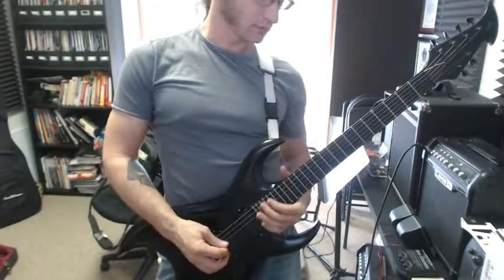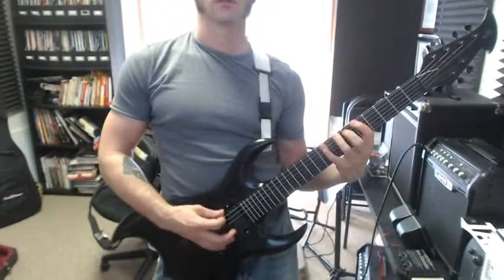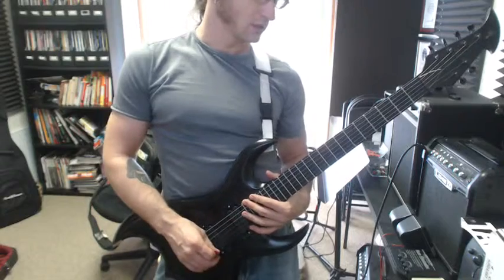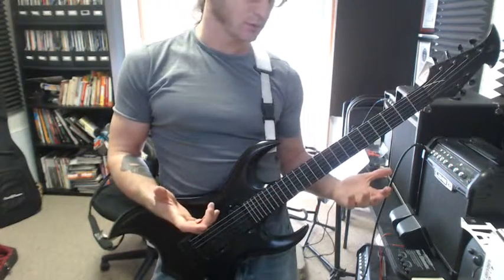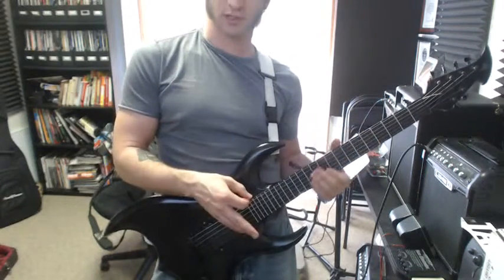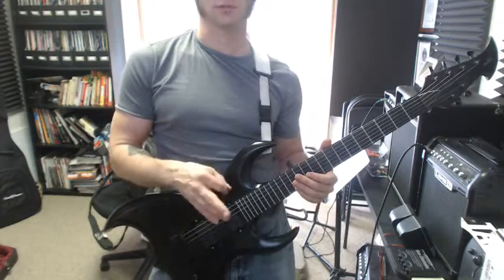The thing to work on with the metronome this week — go ahead and do that riff, and see how fast you can get with it. No new rhythms this week, we didn't get to that, but just keep doing the ones from last week at least once a day, just to make sure you keep it smooth.